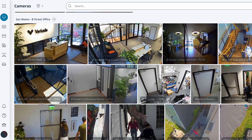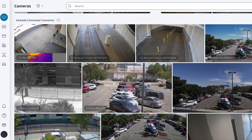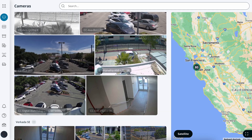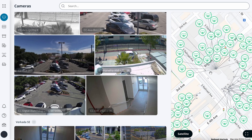It's that simple. I can now see this non-Verkada camera in the same organization alongside other Verkada cameras. Using the Verkada Command Connector, I can see the location of my entire camera fleet, which cameras are online and operational, and which are not.